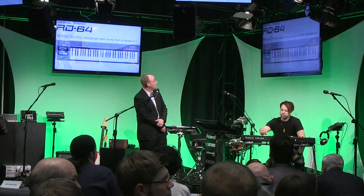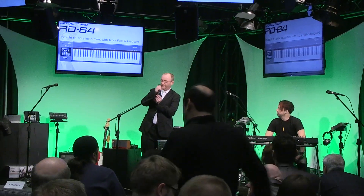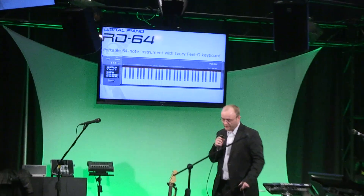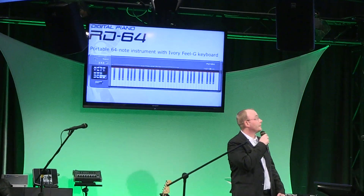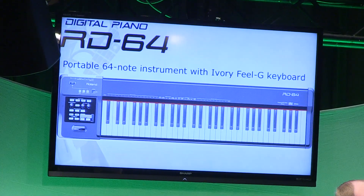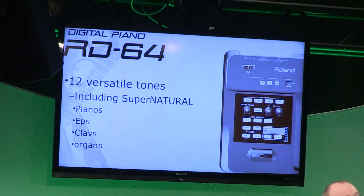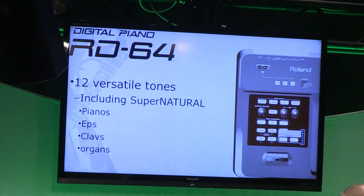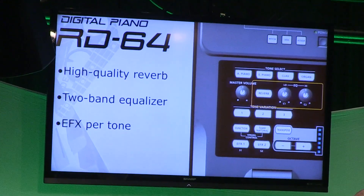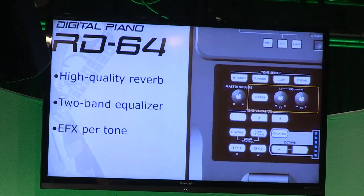Next we've got the RD-64. The RD-64 is a live performance 64-note keyboard with Ivory G Feel, which is very high quality. In addition to that, it's got some great sounds on board including SuperNATURAL pianos, EPs, and organs. And especially when you're playing live, you need to change the EQ a little to make sure you're cutting through the mix.